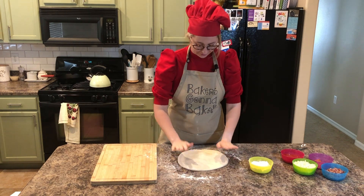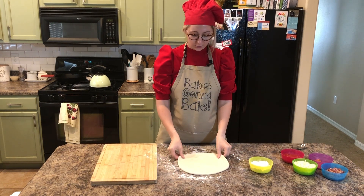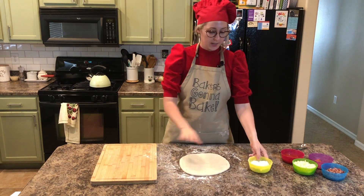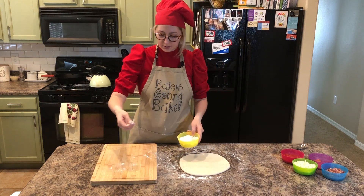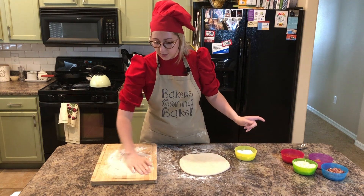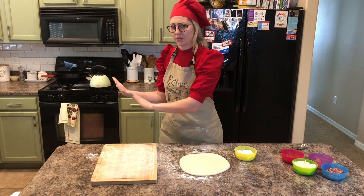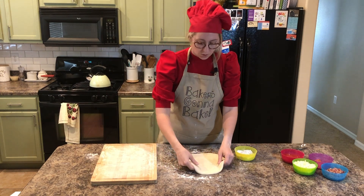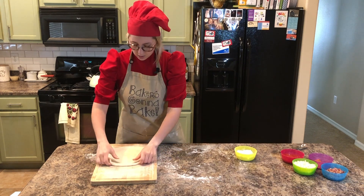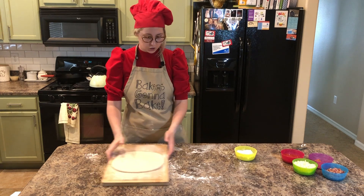Our pizza looks like a great size — about 10 inches to me. I'm going to go ahead and put it on my cutting board now, and I'm just going to sprinkle some flour on there because this is going to help us when we want to put it in the oven. Once all the sauce is on it, it's just going to slide right off my cutting board — it'd be really hard to get it from your counter to the oven without doing this with all the toppings on it.